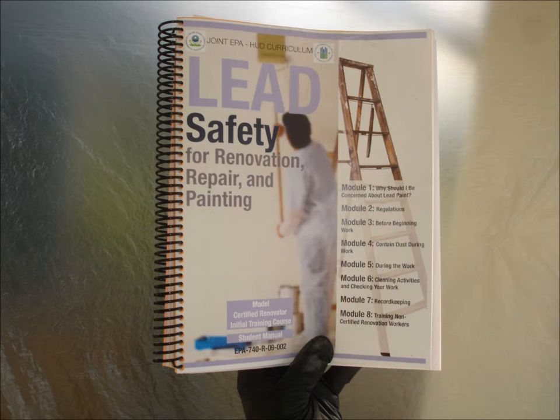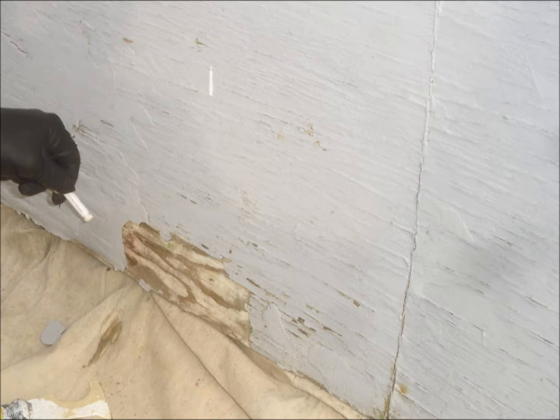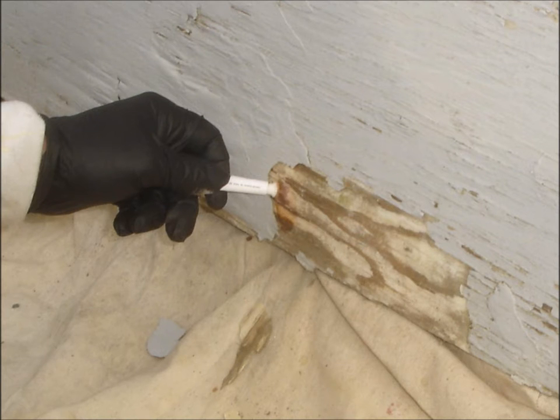Check the EPA manual for instructions on how to do a proper lead paint test. Using gloves, a utility knife, and a ground tarp, test for lead. Squeeze, shake, and apply the swab. If the swab turns red or pink, the paint is lead positive. For assurance, test in several areas.